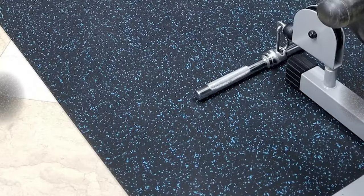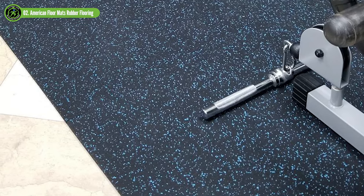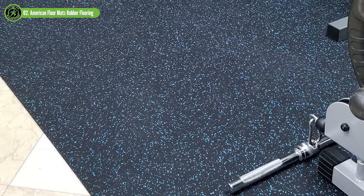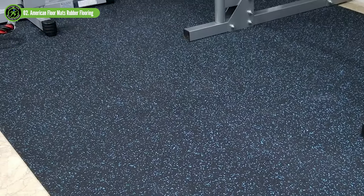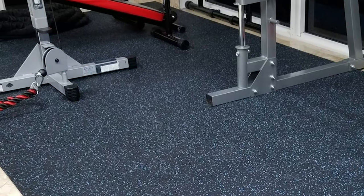Some commercial gym owners find that using plate stack rollers on interlocking tiles causes the lock to come undone. However, I haven't personally had any issues with these mats coming undone in regular home gym use. If you need the option of converting that home gym into a nursery in a few years, these interlocking tiles will be easy to take apart with no damage to your floor.